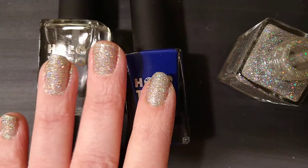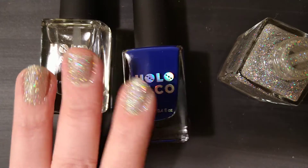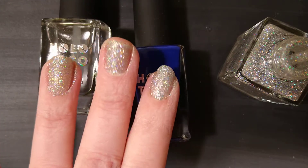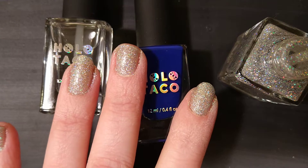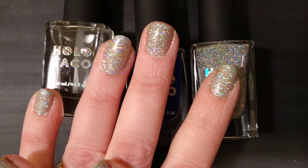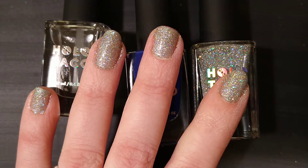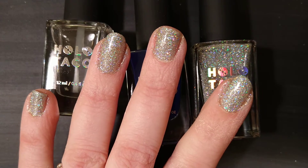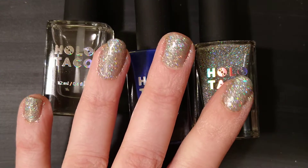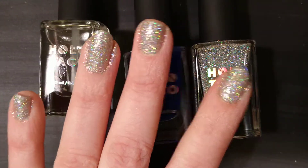This is my nails with two coats of Holo Taco. I do think it will be opaque in three coats — you could probably get away with two, but I like to have a third coat. So we're going to do one more coat, then seal it in with the Glossy Taco. Here I am with three coats of Rainbow Snow — it looks really good. I bet if I did the dabbing method it would only take two coats for sure.